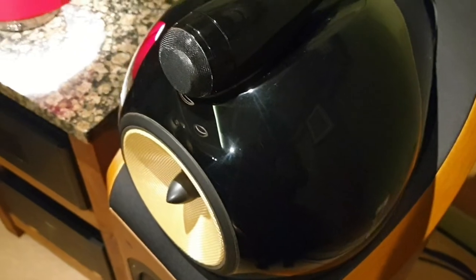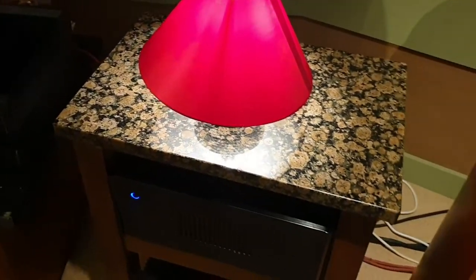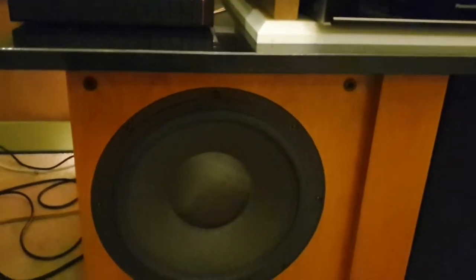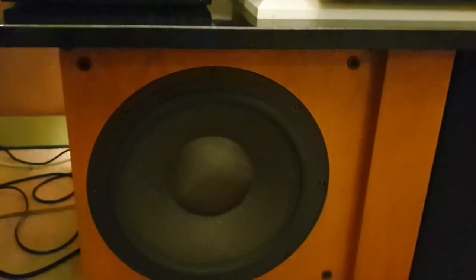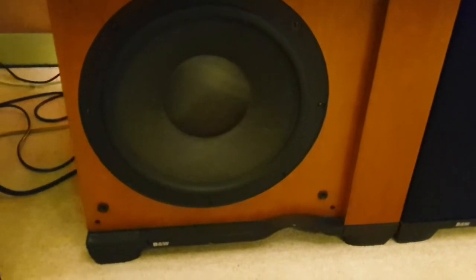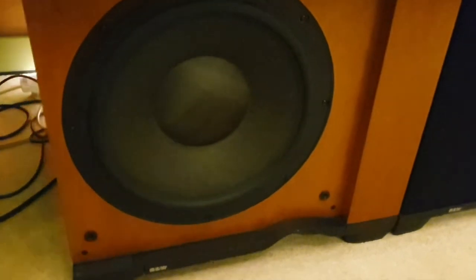I've owned these for a long time and they're pretty much in immaculate condition, well looked after. I only clean them with a damp cloth and never rub any horrible waxes on them. I also own the subwoofers from the range — these are the ASW 4000 subwoofers. They have the bass drivers from the Nautilus 801, which is a 15-inch bass driver — that's 375 millimetres.